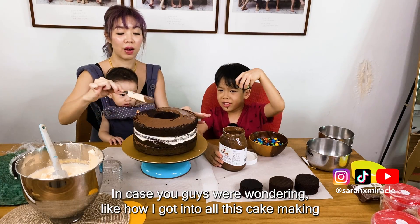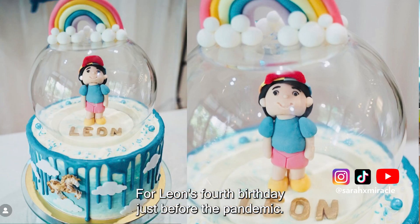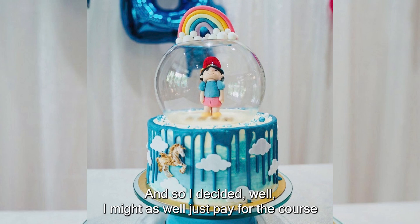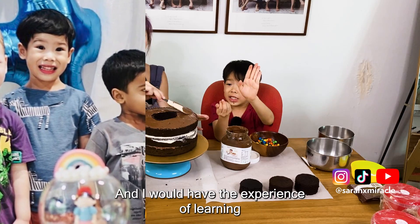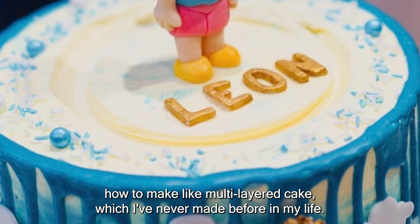In case you guys were wondering how I got into all this cake making — for Leon's fourth birthday just before the pandemic, I wanted to buy a rainbow cake. I saw there was a course that was going to teach you how to make a multi-layered cake. I decided I might as well pay for the course so that I get to learn how to make the cake and also get the cake. The course was double the price of a cake, but I'd have the experience of learning to make multi-layered cakes, which I'd never made before in my life.